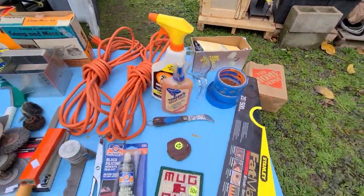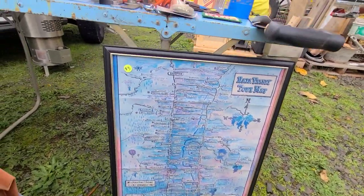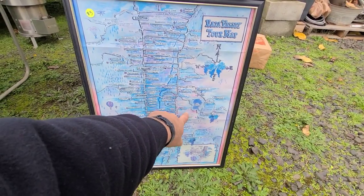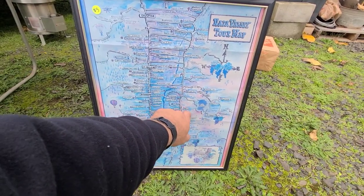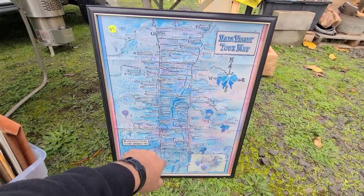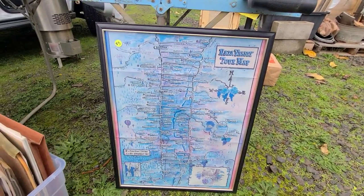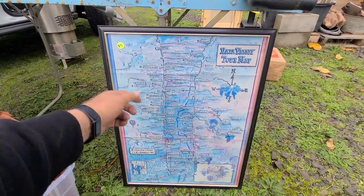That is a pretty good score — honestly for late in the season that's actually a really good score. This map is from my hometown, Napa Valley. I'll tell you a story about where we used to live on this — I think this property right here. I told the woman the story about it and she didn't believe me. I'll tell you guys and you tell me what you think. I just picked this up to hang in the garage.